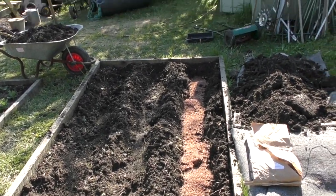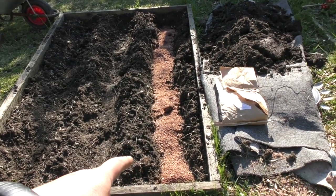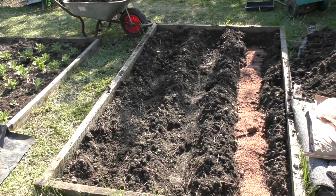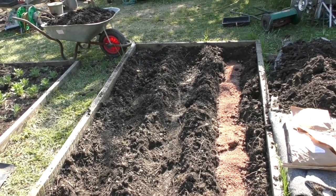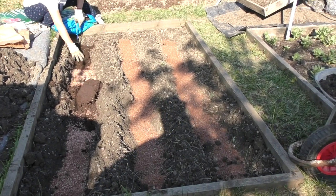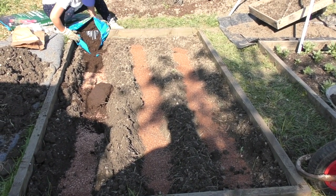We've dug three troughs where the asparagus is going to go. I'm just putting a bit of horticultural grit in the bottom, and then I'll be building the mounds for the asparagus to sit on. So this is the three beds now with the grit in the bottom.